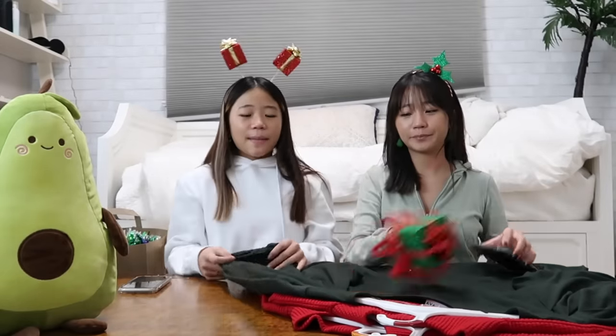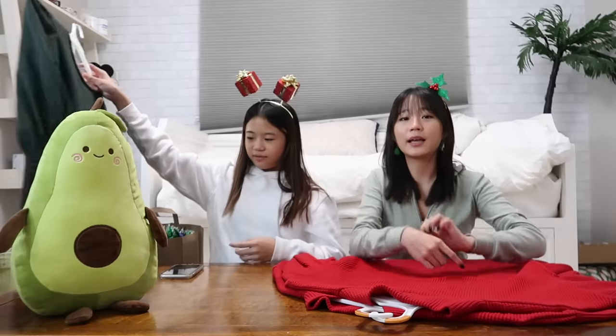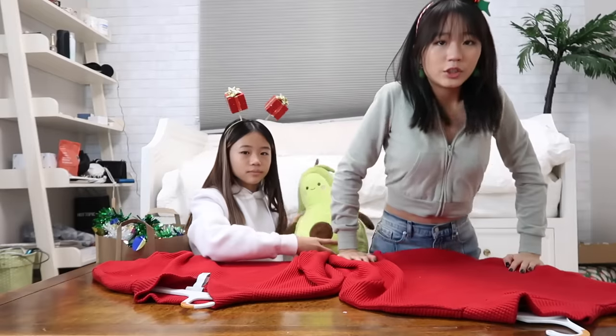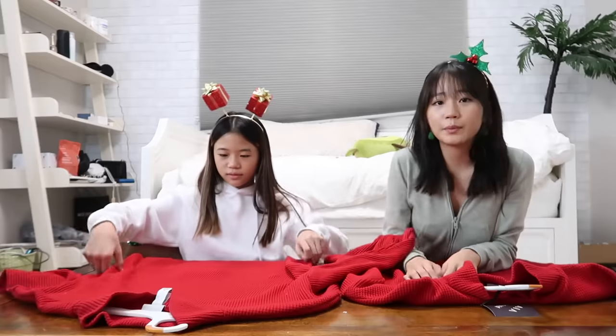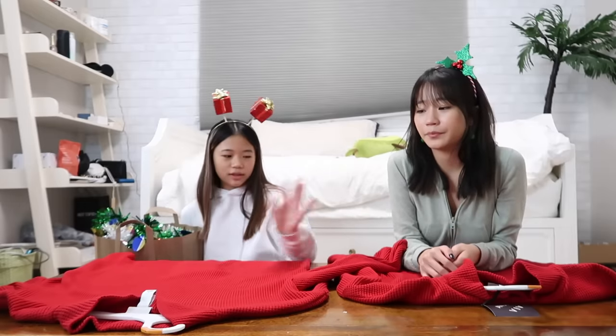Today we're going to be making ugly sweaters. We'll be making Erica's sweater and then have her wear it at the end of this video. We're gonna be making each other's ugly sweater — so this is for Evelyn and this is for me.